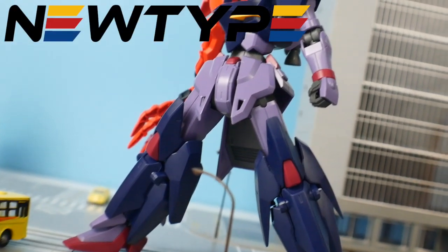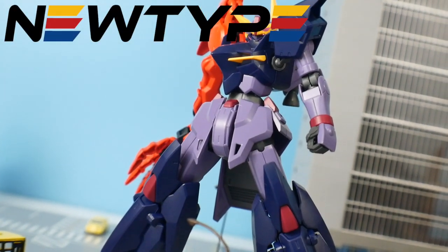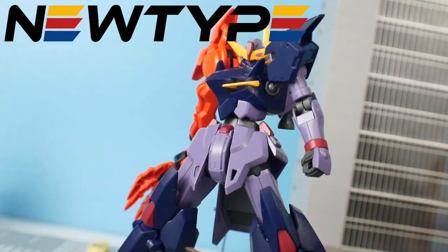If you want to pick up this kit you can go to newtypehq.com and use the promo code Kurosama to get 10% off.